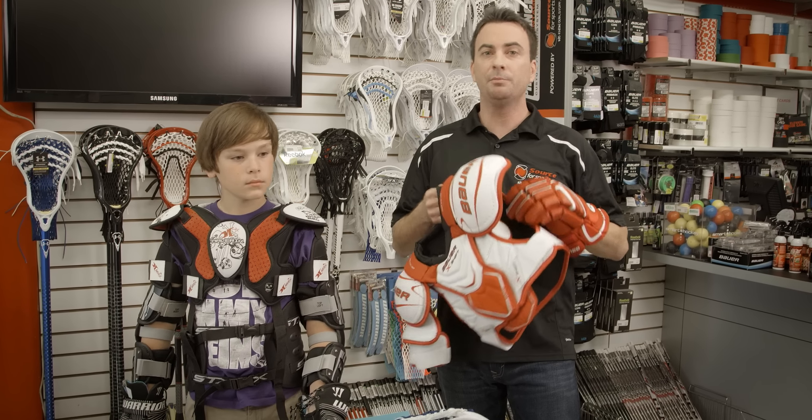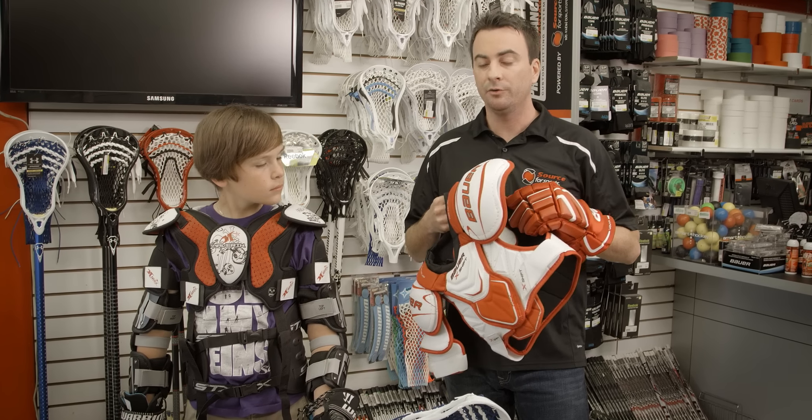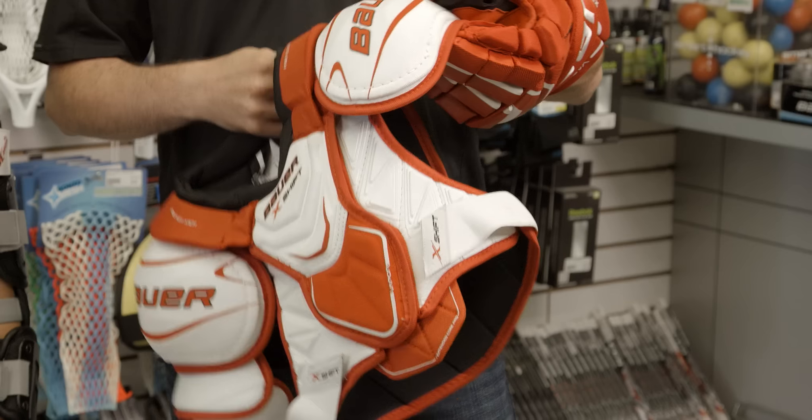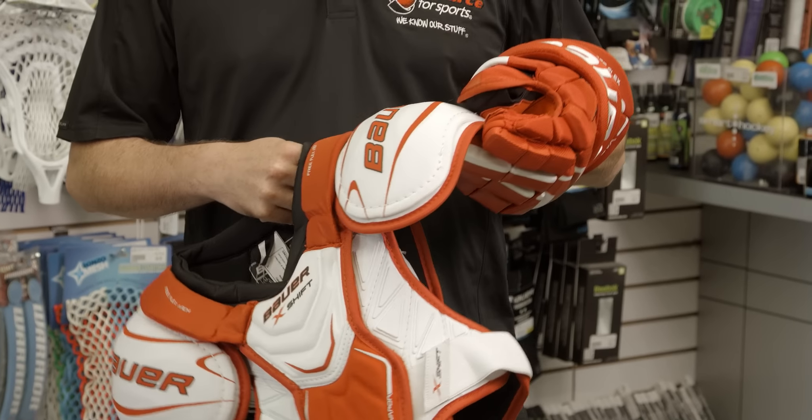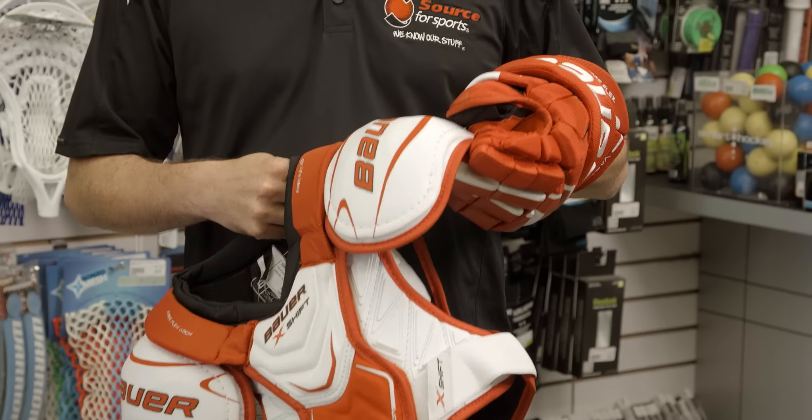While the obvious assumption is that a lot can be borrowed from the hockey equipment side, the reality is hockey equipment is a lot more bulky and certainly a lot more volume. We've got Liam here to demonstrate a few of these items.